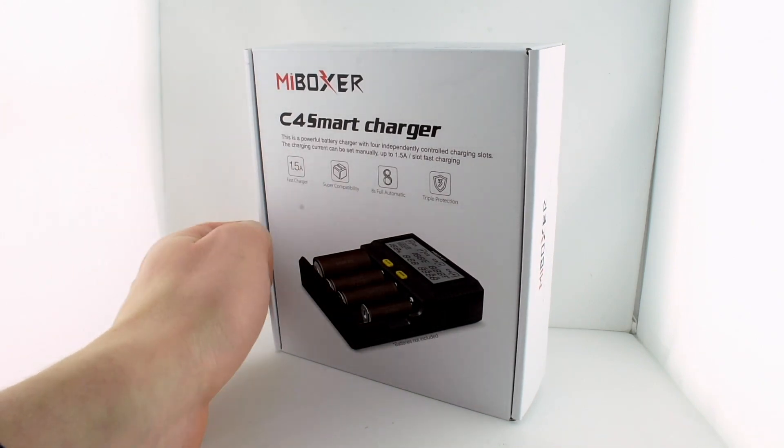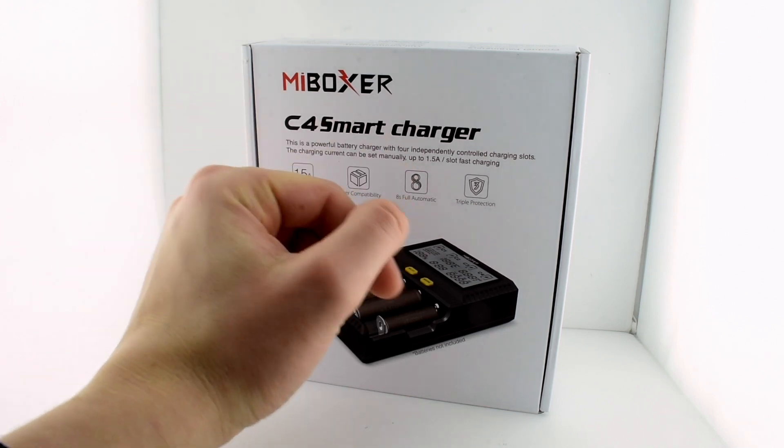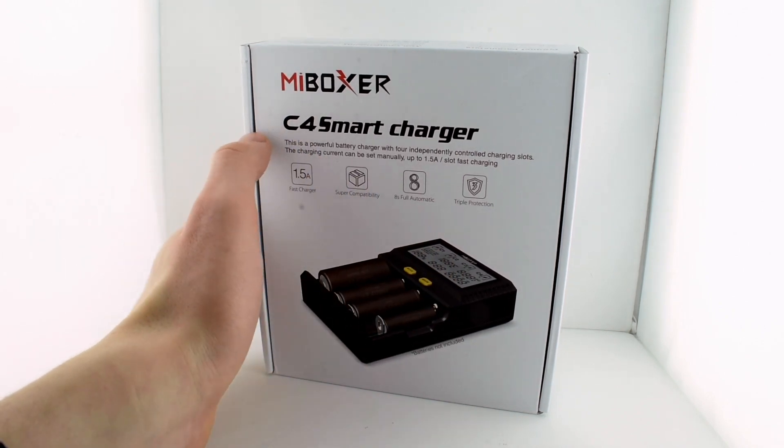I was asking the seller if he had any other recommendations for me. I only wanted a multiple-slot charger with a screen. I think it's just a cool type of screen — it gives you some more information.